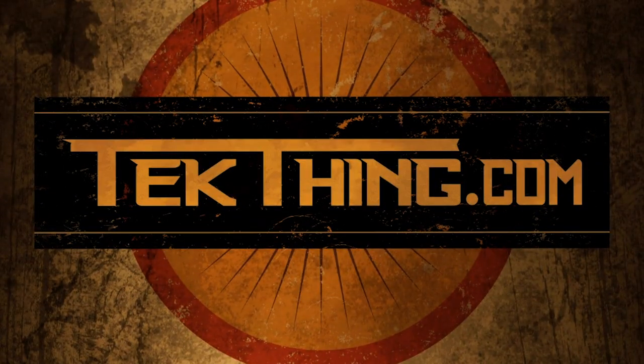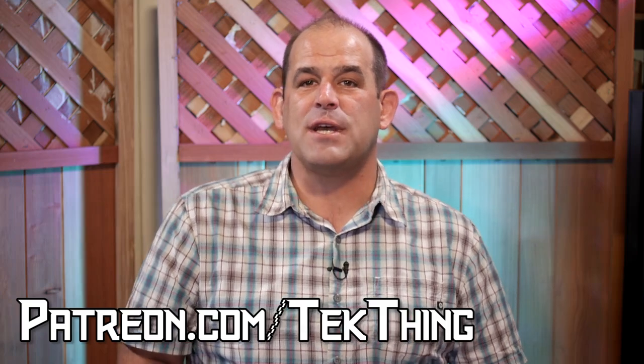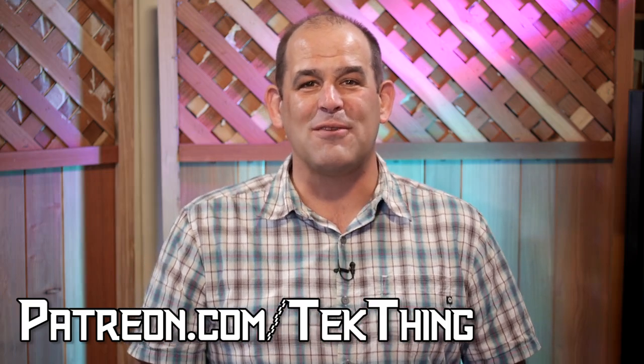TechThing is brought to you by viewers like you. Do us a favor — check out Patreon.com slash TechThing to contribute and keep the show coming every week.